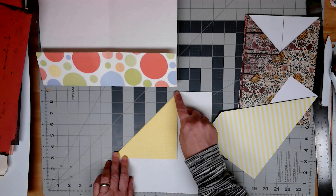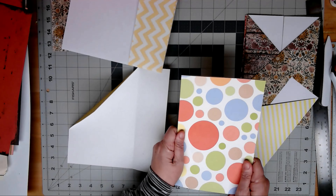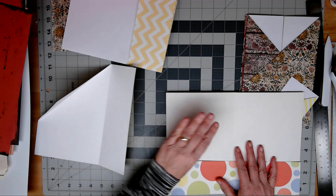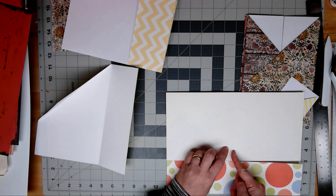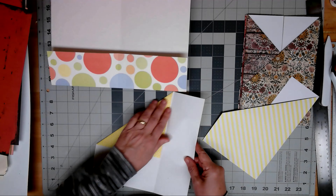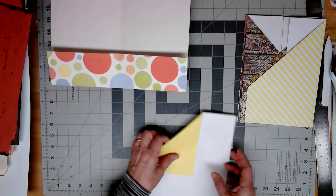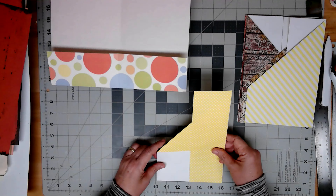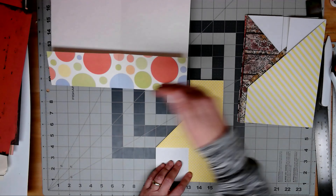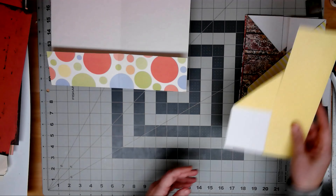I've folded this down to the mid-fold. So if I take this piece of paper and fold it in half so that I have my 6x9 piece of paper, this triangle is folded to the midline. Then with your other piece, you cut it in half — I cut three inches off the top and three inches off the side. Make sense? Let's try one.